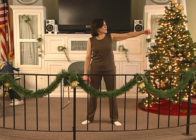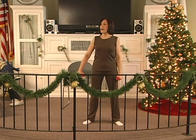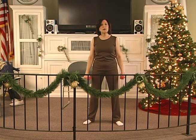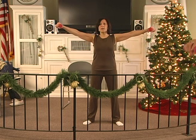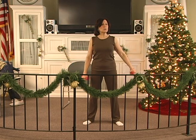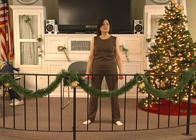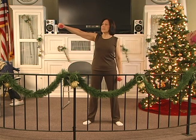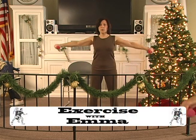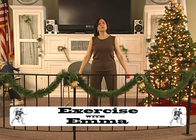Out 2, 3, 4, 5, 6. Hold 2, 3, 4, 5, 6. Down 2, 3, 4, 5, 6. Out, two, three, four, five, six. Hold, two, three, four, five, six. Down, two, three, four, five — both. Out, two, three, four, five, six. Hold, two, three, four, five, six. Down, two, three, four, five — both. Out, 2, 3, 4, 5, 6. Hold, 2, 3, 4, 5, 6. Down, 2, 3, 4, 5 — inhale.